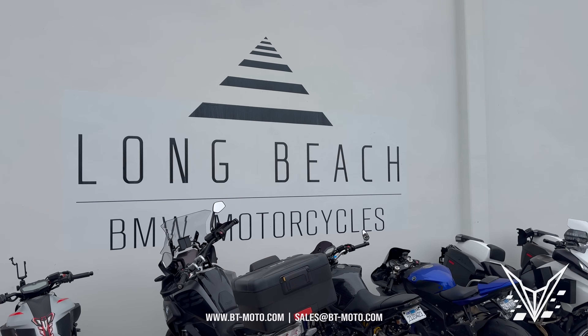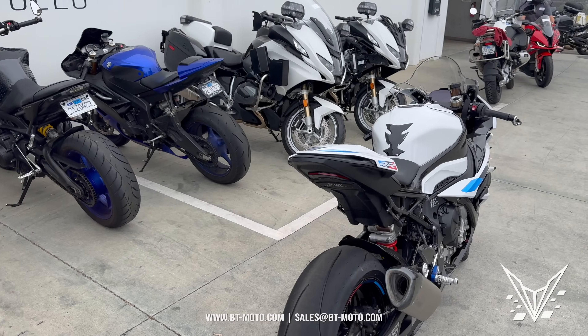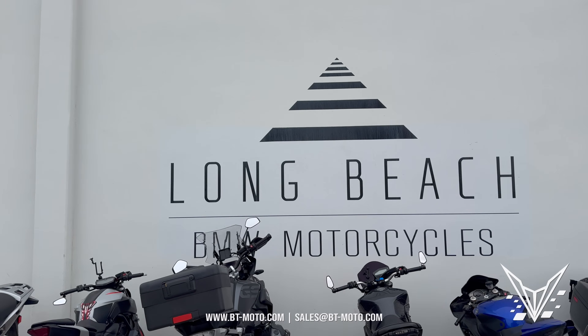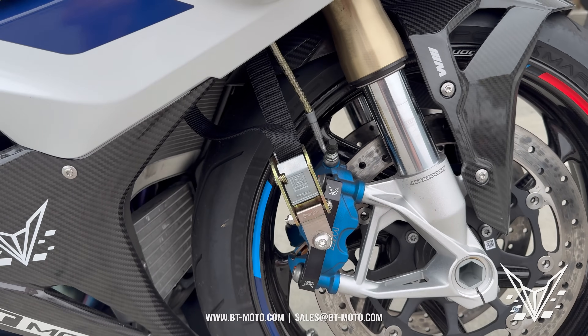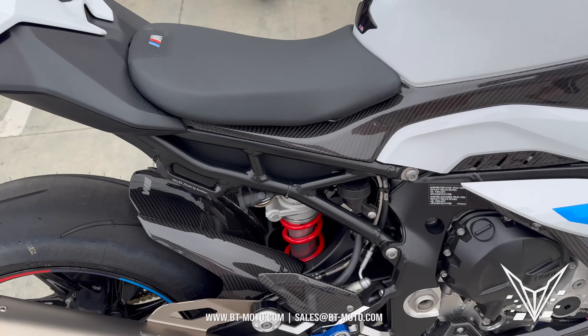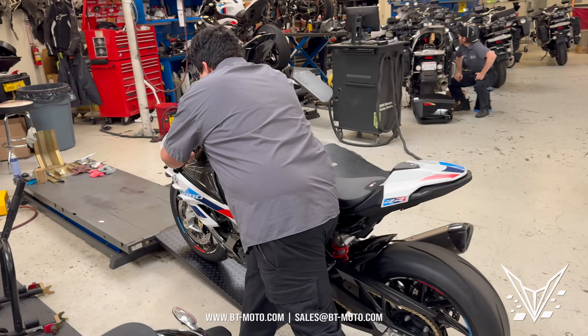All right, as you can see I'm over here at Long Beach BMW Motorcycles. Here is our bike, and just to show you guys, all the mods are still on it. I'm leaving the front strap kit on it, I'm leaving our lowering link on it, I'm leaving everything that is modded on this bike as is.